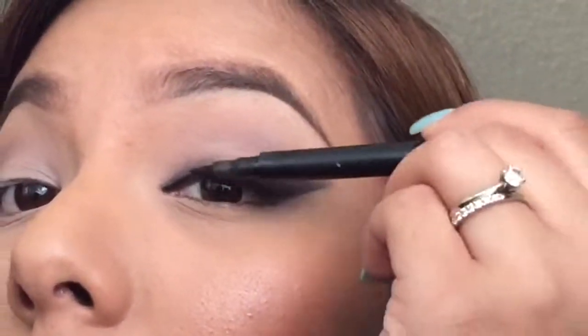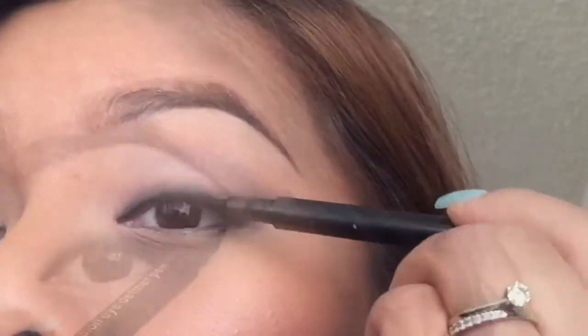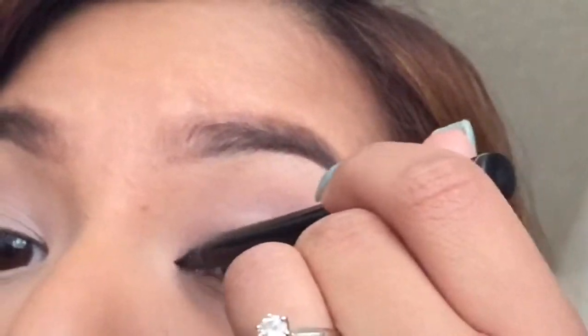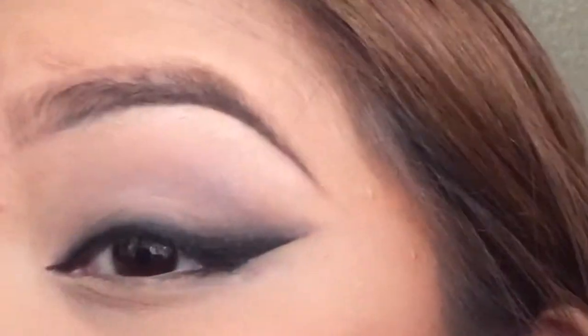Now to make your liner even more intense on the lash line, go ahead and grab your liquid liner or your liquid pen and start lining against the lash line, very tightly to your lash line and under the wing. I went ahead and lined a little bit past my natural lash line, as you can see. This is also optional.